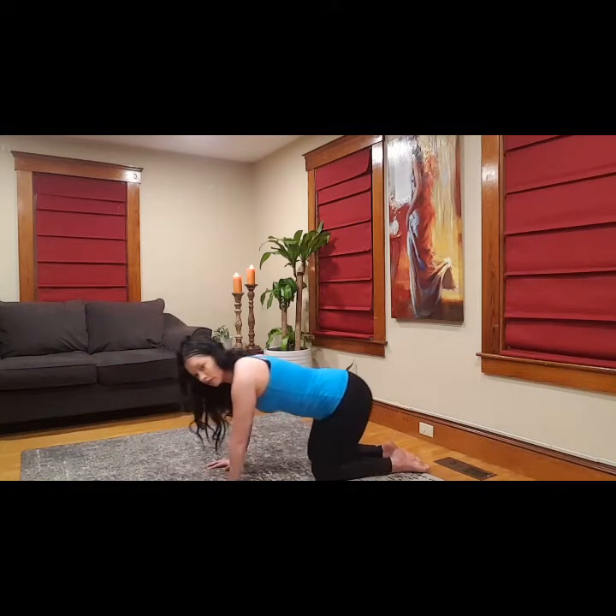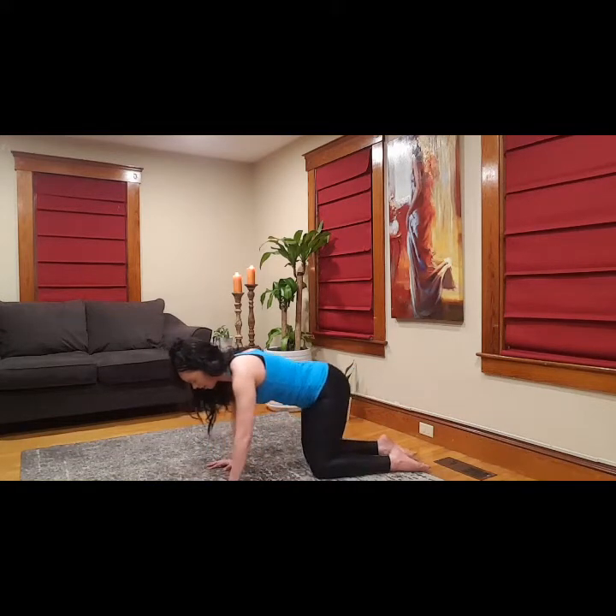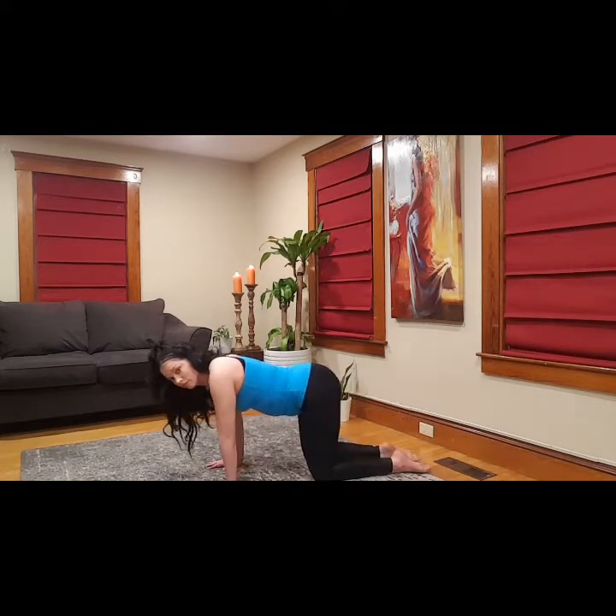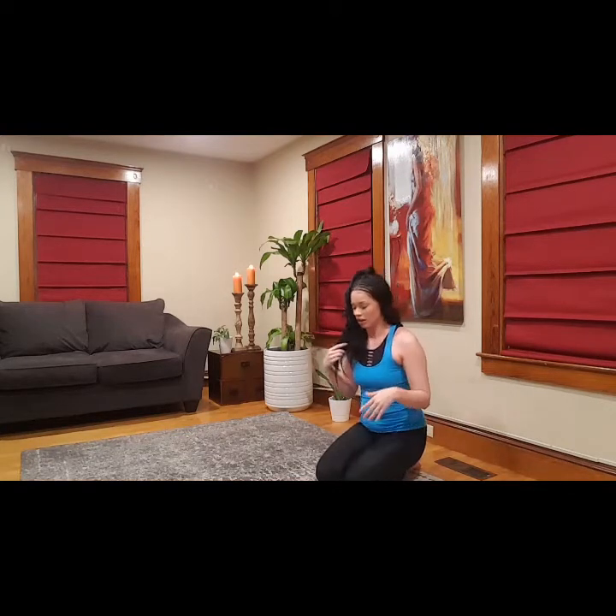Here we're going to do hip circles — one direction, then the other. Sit back. New wrist exercise — take your hand, make it into a little triangle, just one hand, lift up and down. Then we stretch it this way and switch hands. Triangle motion, come on up. Flip the hand over, press the fingers back, shake out the wrist.